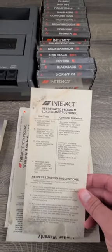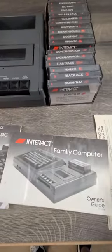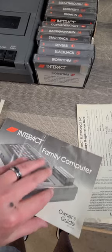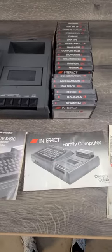It looks like it has some minor water damage here. The user guide that comes with the actual computer itself is in pretty poor condition — it's had some water damage, so it's included but in poor condition. You can't really even open it.